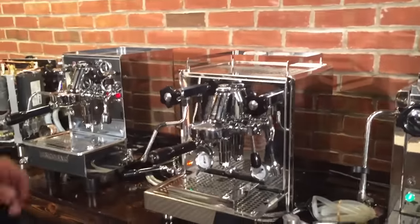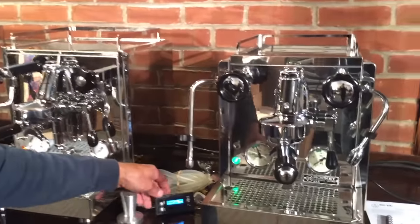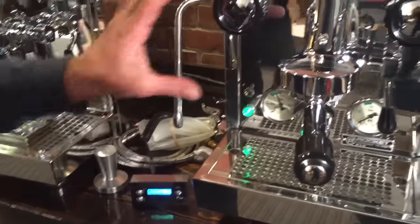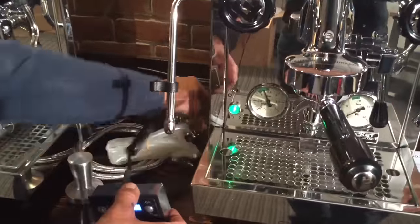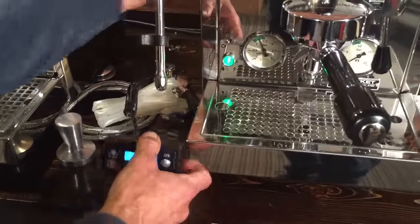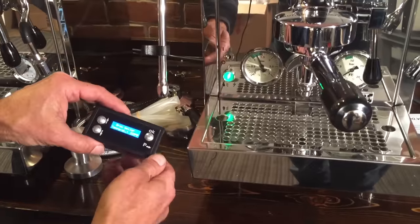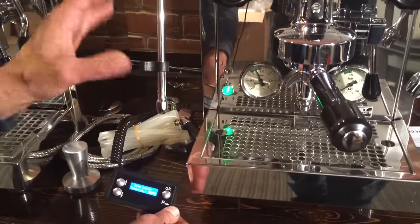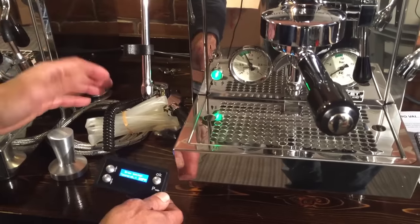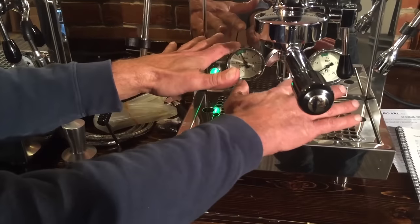Let's talk about how the PIDs are a little different on these, because they're all PID but a little different. The Rocket R58 has this display here that you can pull off — the PID controls are inside. This is just a display unit, and you can change your brew temperature, your steam boiler temperature, and you can also shut off the steam boiler from in here. Once you get it set where you want, you pull this off and you don't have any displays on the machine.